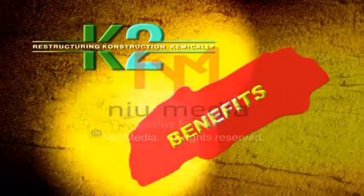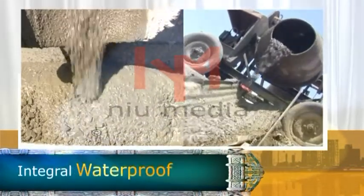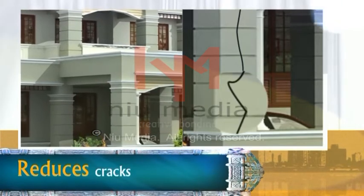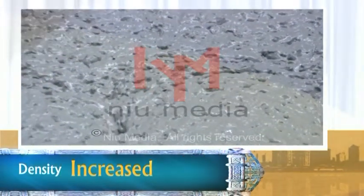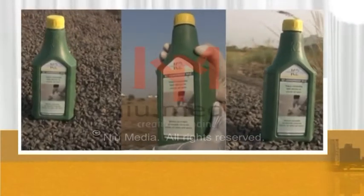Benefits of K2 Lignoproof WLC: It breaks the capillary system of concrete and mortar and makes them integral waterproof. It reduces the porosity and permeability of concrete and mortar, and also reduces cracks in walls and roofs. Due to reduction of air voids, the density of concrete and mortar is increased, which increases the compressive strength and durability of the structure. Due to cohesive mixture, plaster can easily stick on walls, reducing material wastage and saving time.